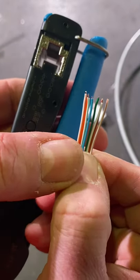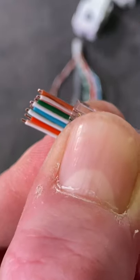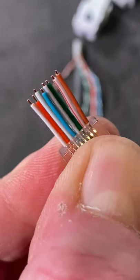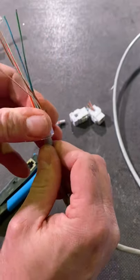Here we go — we've got the B system. Confirm the color, insert our feed-through RJ45. Have a look just to check that the color is correct against the system you're using. We're using the B system here.